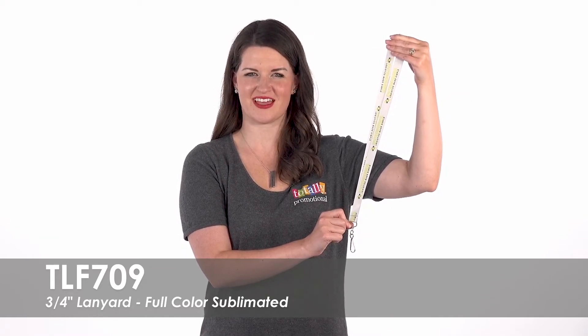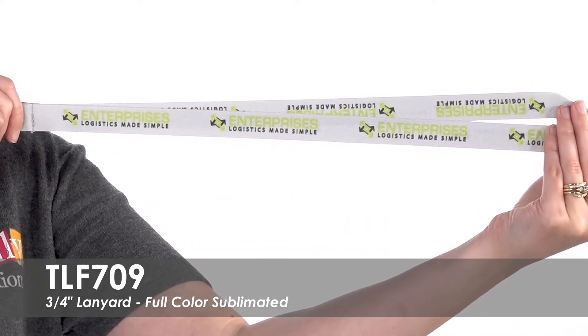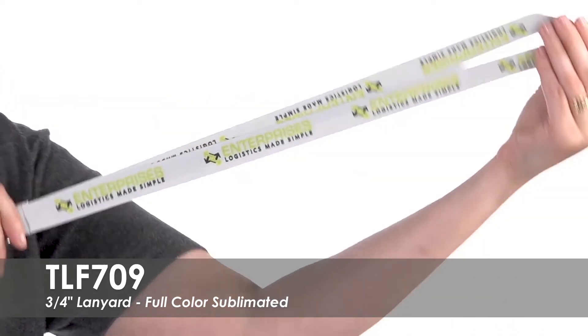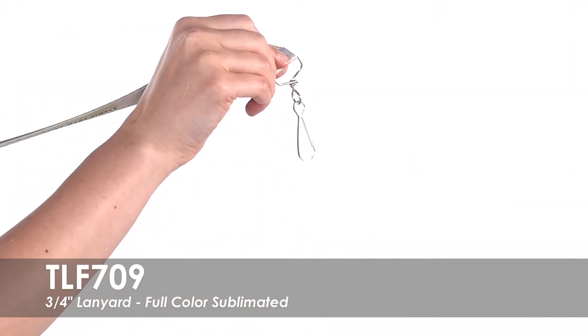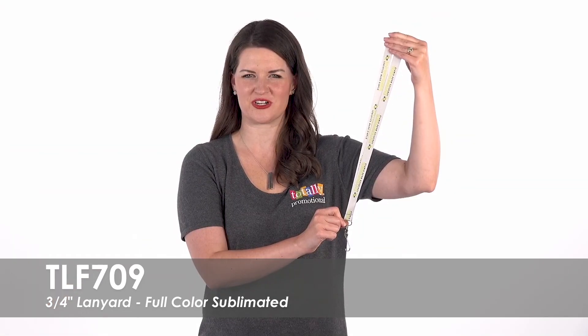Your full-color design will be dye sublimated on both sides of this lanyard for maximum brand exposure to showcase your name, logo, or message. This smooth satin polyester lanyard is available in a wide range of attachment options to meet your needs.